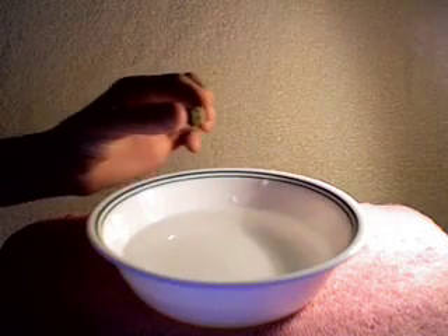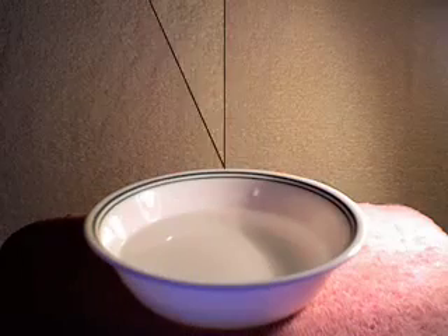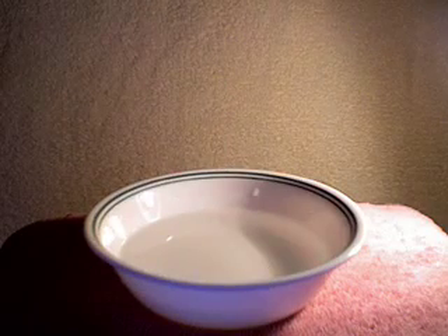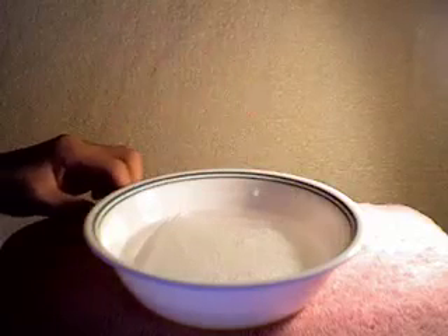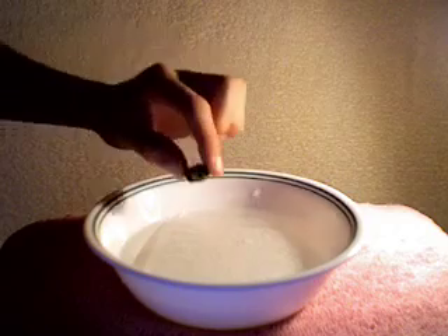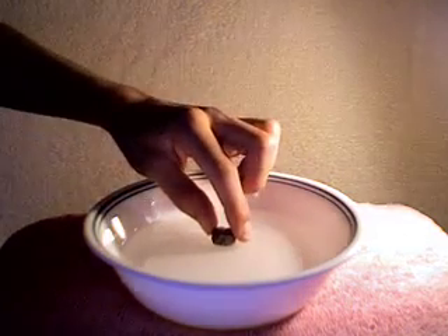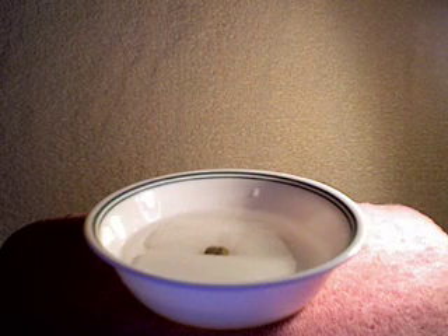Let's try the same experiment with a stone. Will it work? First we put the paper towel on the water. Then we take the pebble and place it on top of the paper towel. This doesn't work because the density of the rock is much more than the water's density.